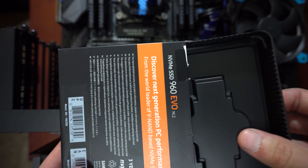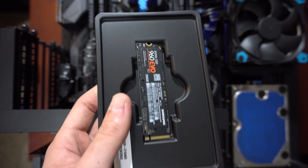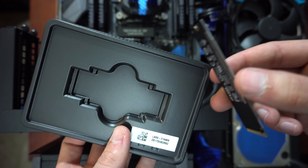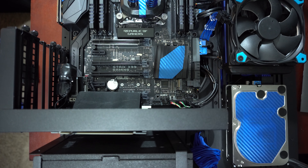Quick pro tip for you guys: the screws that connect the M.2 SSD to your motherboard do not come with the SSD itself — they actually come with your motherboard's manufacturer. So go back through and find those screws. If this is a new build, you obviously have them right there, so make sure you use those.